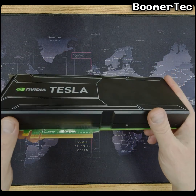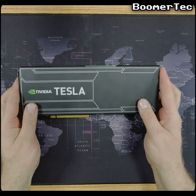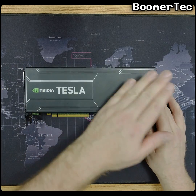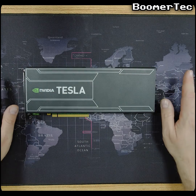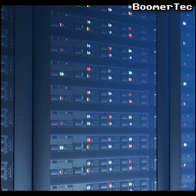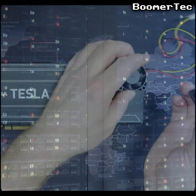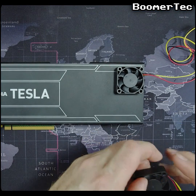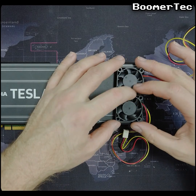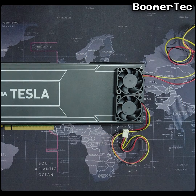Before I can use this in a computer I'm going to need to address the fact it has no built-in cooling. The card will produce up to 235 watts of heat when running and will need to dissipate that to stop it from burning up. Back in the day these cards were intended to be run in special rack cases with their own powerful fans, so this Tesla has no fan of its own. I'm going to modify it by adding two cheap 40mm fans to the plastic shroud, which should hopefully keep the processor below 85 degrees Celsius to stop it from overheating.